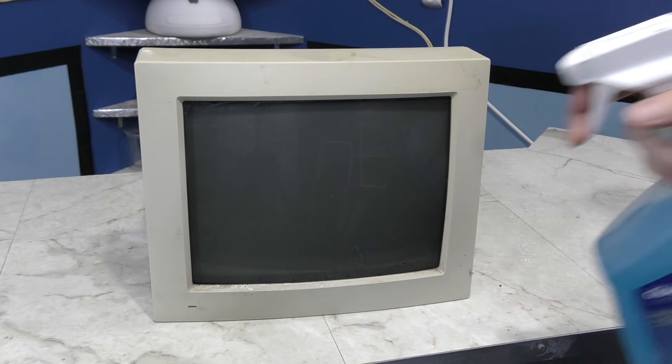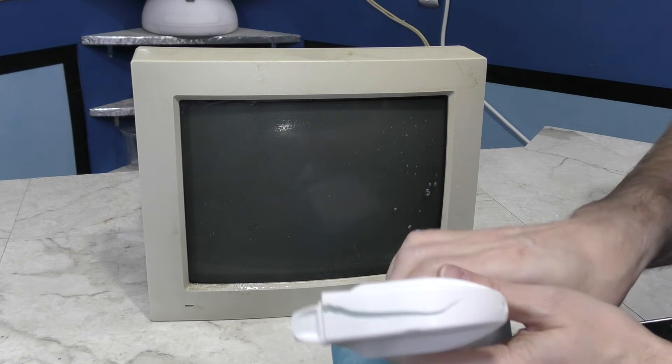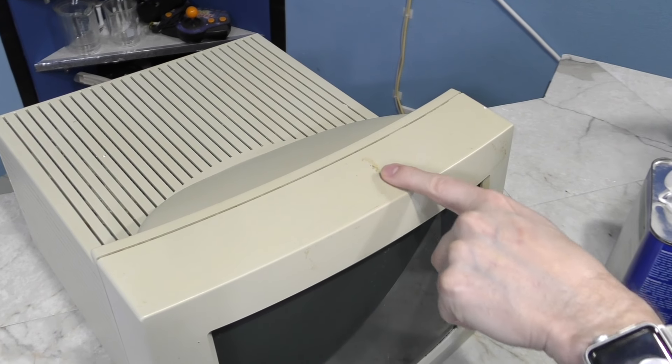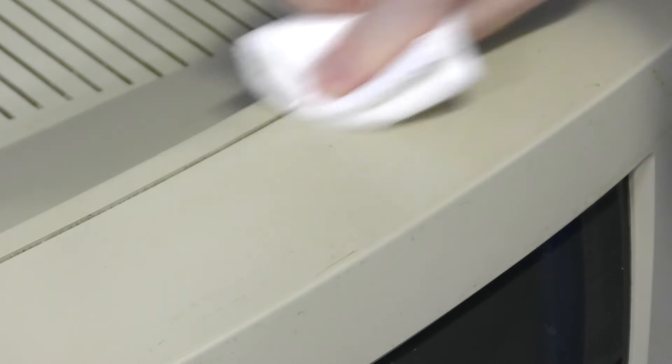And then this happened. I should say this is not real Windex — it's a generic Sam's Club window cleaner. I guess the plastic isn't made so well. Time for some alcohol to see if it will remove the remaining gunk, such as this leftover adhesive. Not only does it remove it, but the original color of the monitor is now revealed under the gunk. So that gunk has been on there a long time.